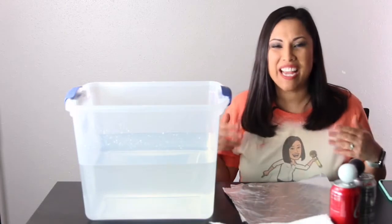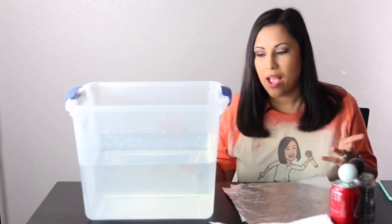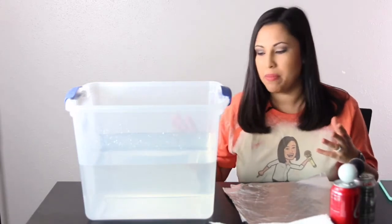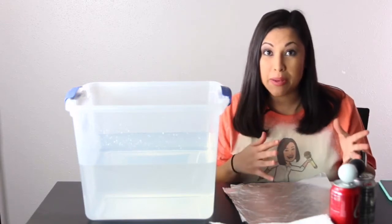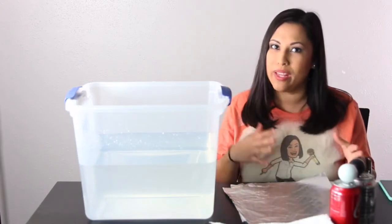Hey everyone! I'm Mr. Jack and I'm back. Today I have a little demo for you. This is something you could try at home if you like. All I have is a tub of water — you can actually use a sink or something. You just have to make sure it is filled with enough water to be able to do the demonstration. I have a couple of items here with me today, and I want to know: will it sink or will it float?